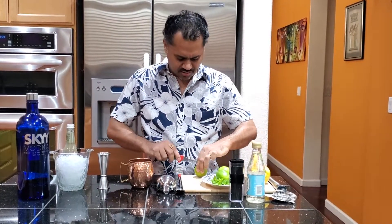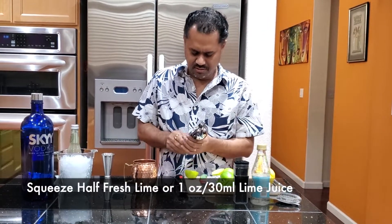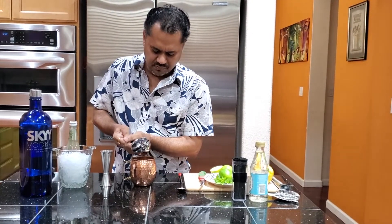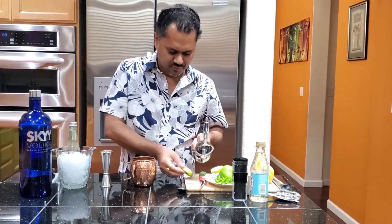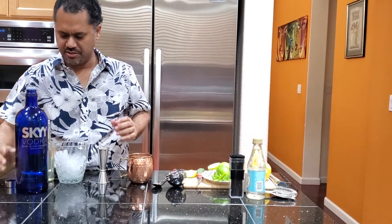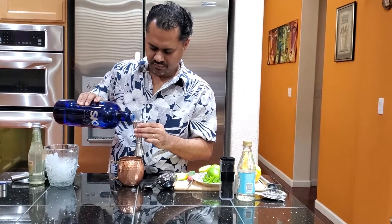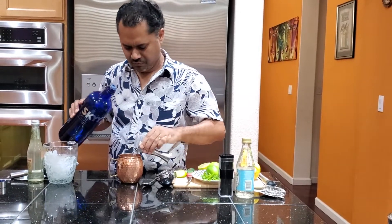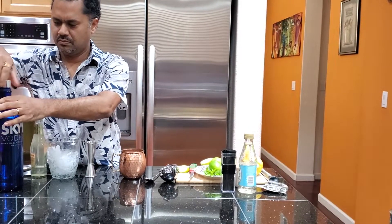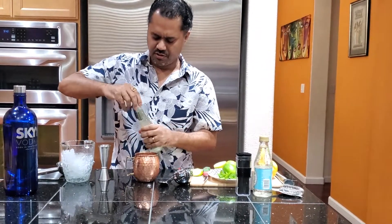I'm just going to be putting half a lime in this, squeezing fresh lime. Then two ounces, or 60 mils, of vodka — I'm using Skyy vodka today. And four ounces of ginger beer.